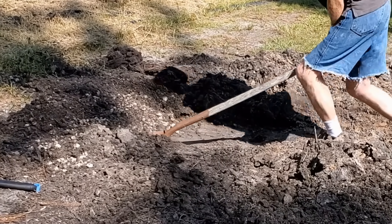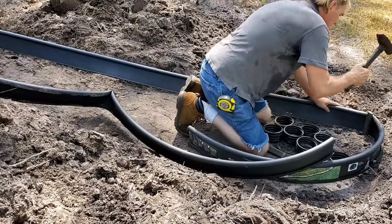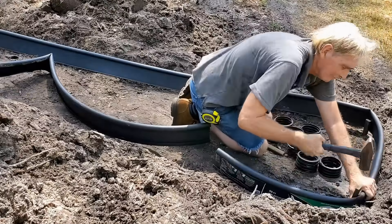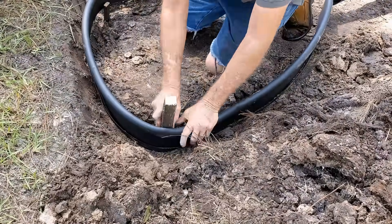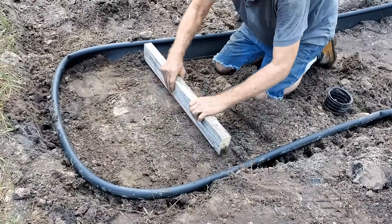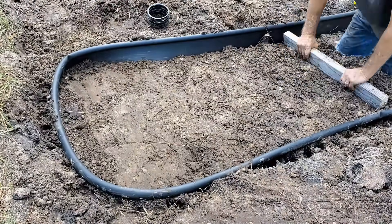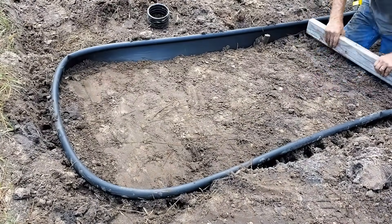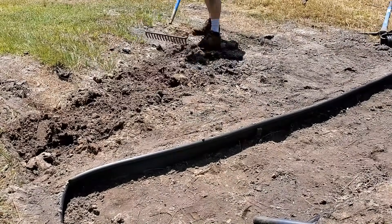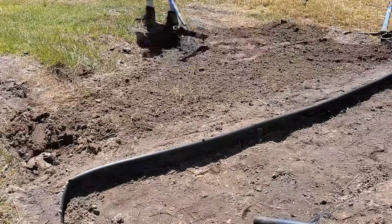Now we need to make a border to hold the geo cell together. I'm using some plain edging with stakes pounded in — it's not going to be perfectly square, but I'm not too worried about that. Next we just need to level it out a little bit and use a tamper to pack it down tight. I'm using a piece of 2x4, scraping it around, and I put a piece of pipe in there so we can get the right depth and make sure we're on line.